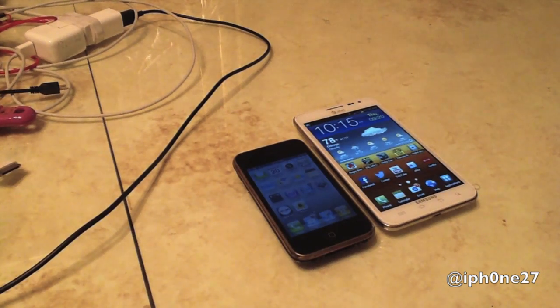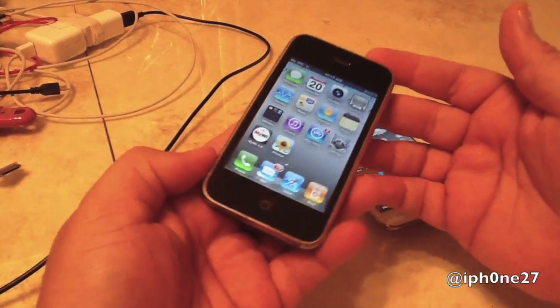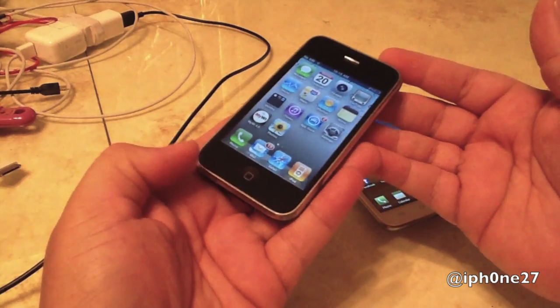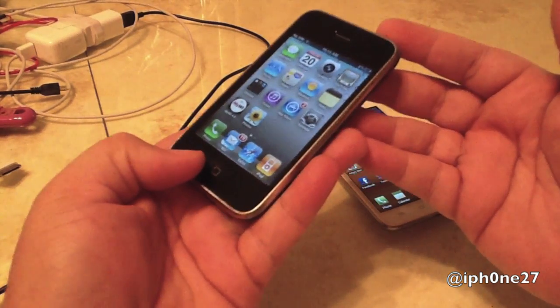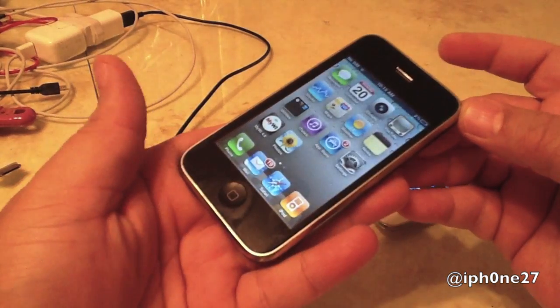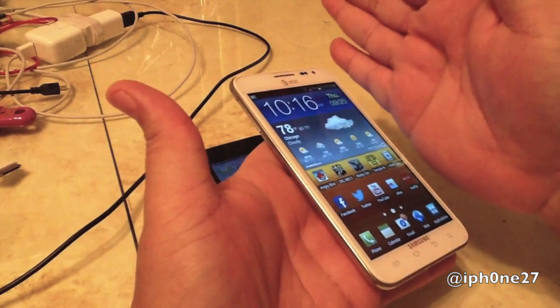Hey guys, Mike here. This is how to screenshot Samsung Galaxy Note versus an iPhone. The iPhone, whether you have the new one or the old one, you screenshot the same way — hold down the home button and power button. Now the Samsung Galaxy Note — take your hand...